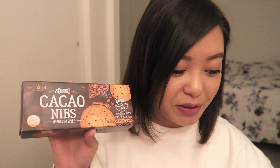Next we have cacao nibs. These are cookies that I believe originated from France — these are the Sablé cacao nibs. I do apologize in advance for any mispronunciations. This is not your ordinary chocolate chip cookie — it's made with cacao nibs, chocolate in its purest form. I believe cacao is a type of chocolate.